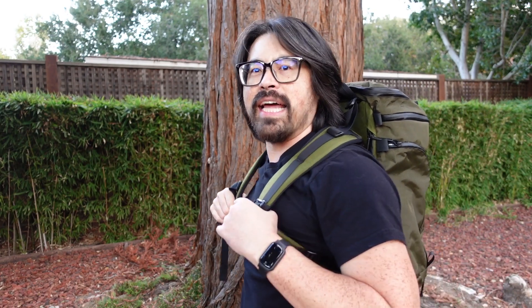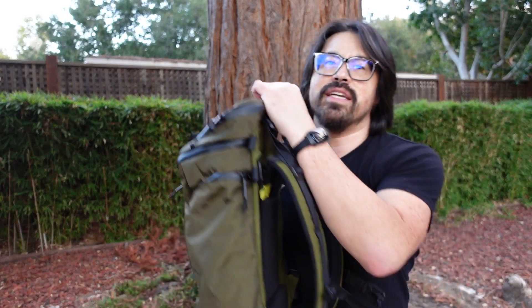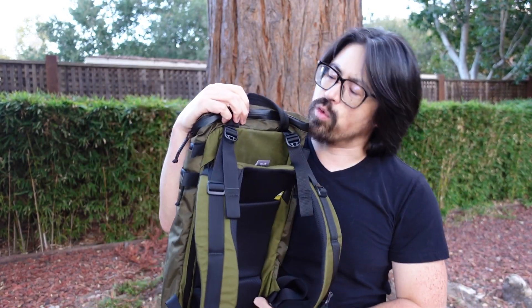I know that if you're a Mystery Ranch fan you already know how to do this, but there are a lot of newbies to this company as a result of this pack, myself being one of them. And if you didn't know any better you might have gotten the pack and said, what the heck, why does this thing feel so small with how it wears on my back? There are adjustment videos out there but none that I've found for this pack, and I think this pack is a little bit unique in terms of making the adjustment for two reasons.